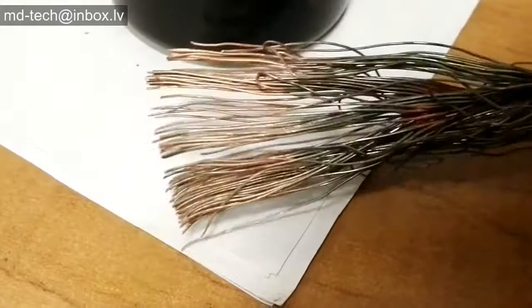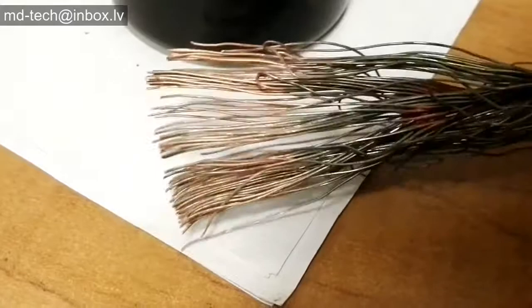Silver is stripped perfectly from copper — not damaged — and you do not lose copper wire or aluminium. It is suitable for large-scale refining.